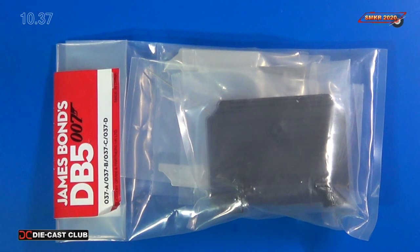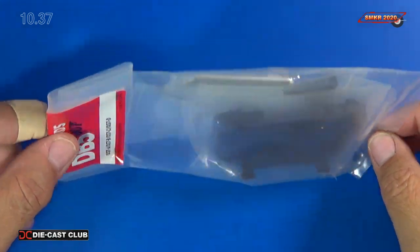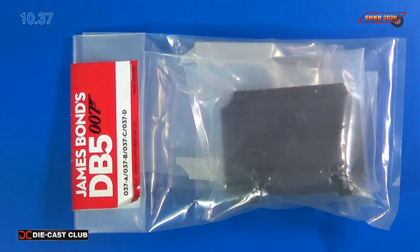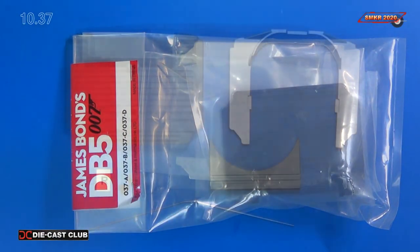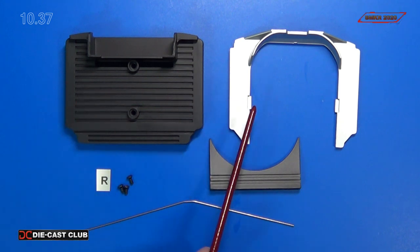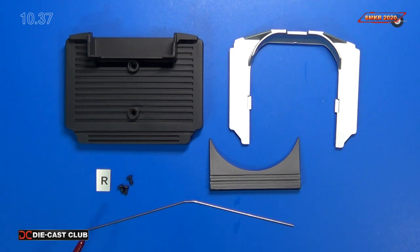Here are the parts for Stage 37, nice and neatly wrapped up and protected. Here's the parts for Stage 37 and it looks like we received our front and rear radiator. We also received our support rod for the hood, and we received the water tank part right there. That won't get installed until the model is completely built, so we're going to put that away for safe keeping.